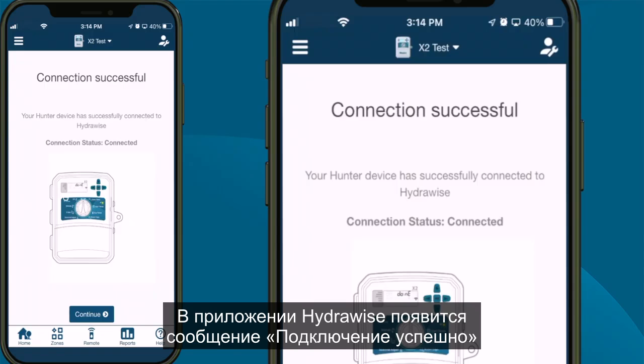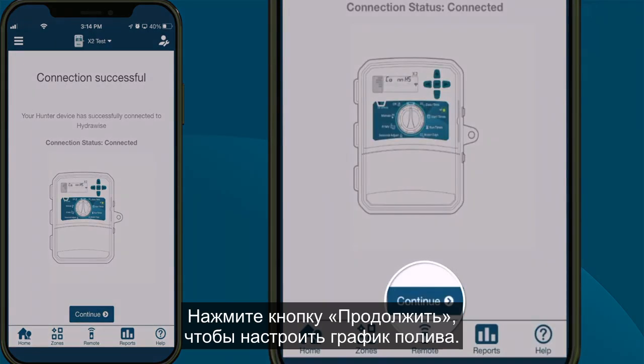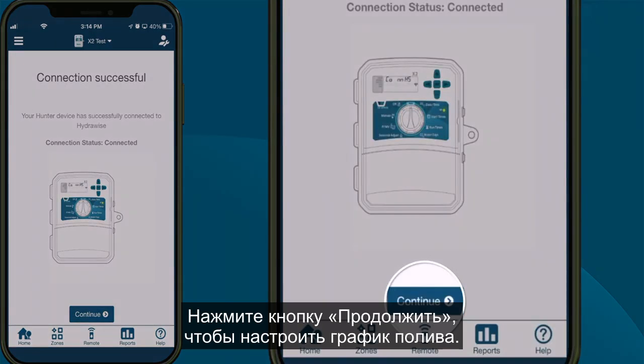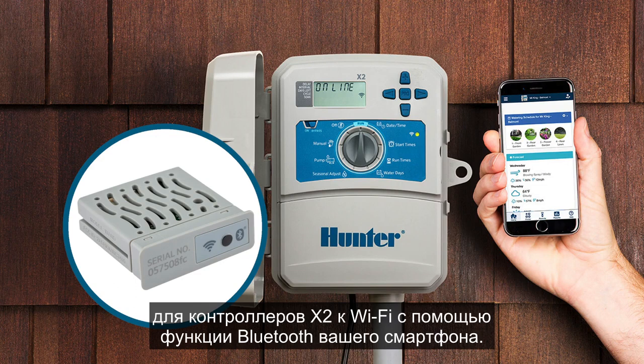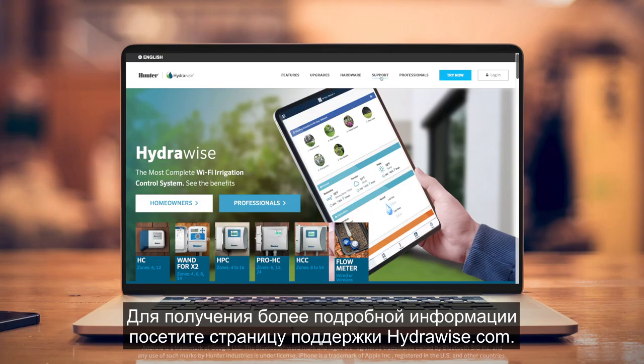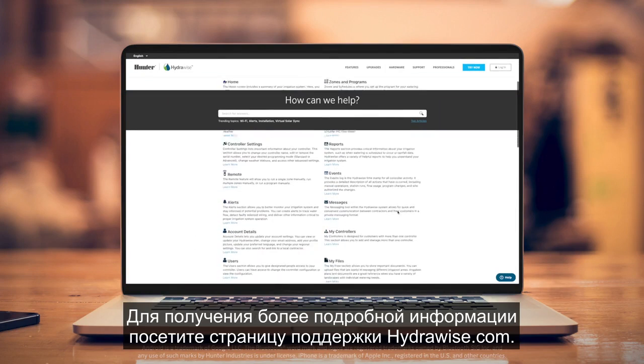The HydraWise app will display a Connection Successful message. Click the Continue button to continue to set irrigation schedules. In this video, we showed you how to connect a WAND module for X2 controllers to Wi-Fi using your smartphone's Bluetooth function. For more detailed information, contact the support page at HydraWise.com.